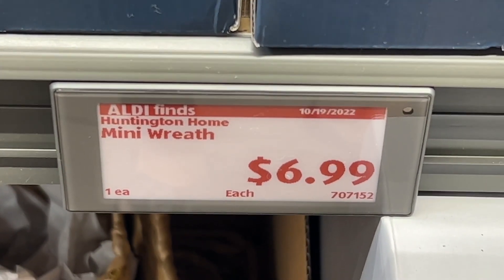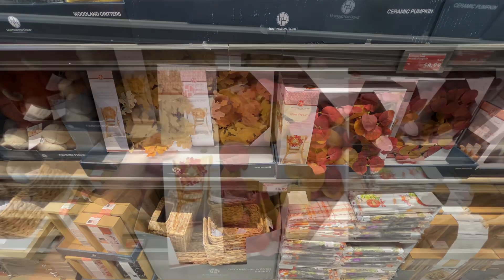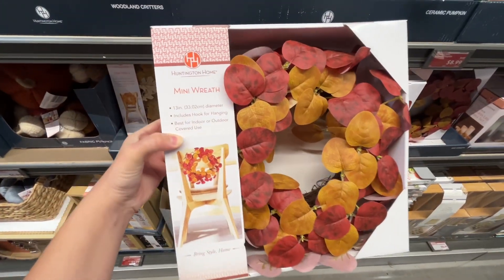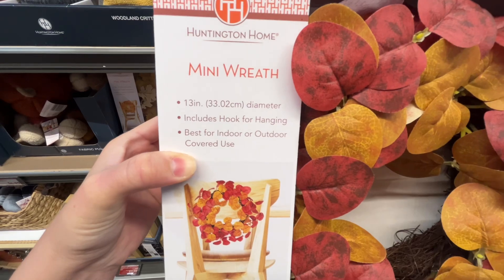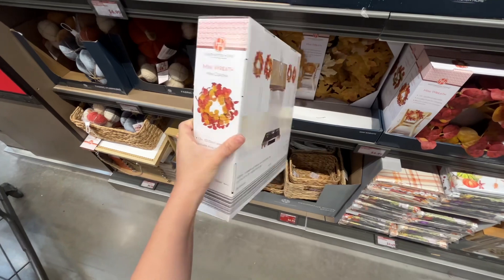These are the Huntington Home Mini Wreaths for $6.99. They had about three different ones to choose from. These have a 13-inch diameter, include a hook for hanging, and they're best for indoor or outdoor covered use. Similar brands are $14.99 at Kirkland's Home.